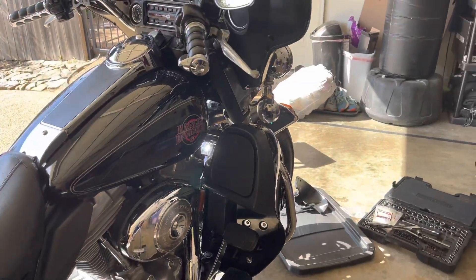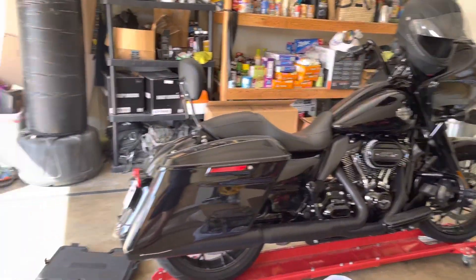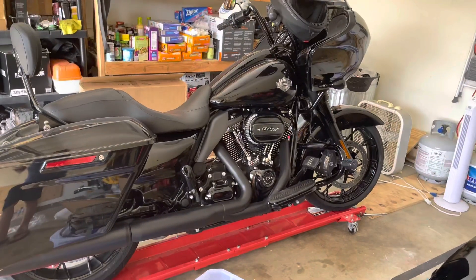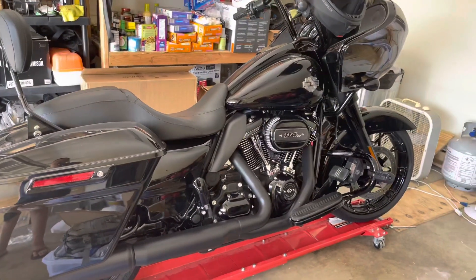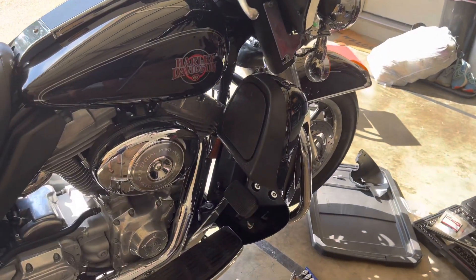They don't look too terribly bad. I was going to put them on my 21 Road Glide Special, but I just decided to go ahead and buy the Harley engine guard and the Harley lowers for it. So I decided instead of returning these, just to keep them.